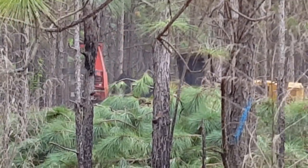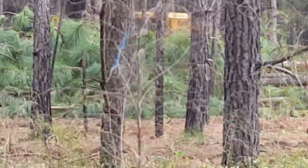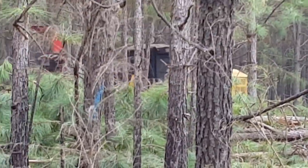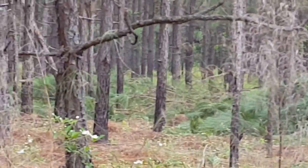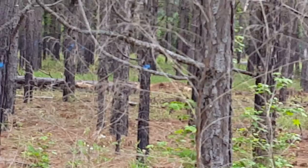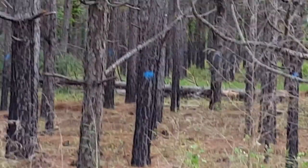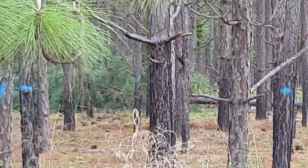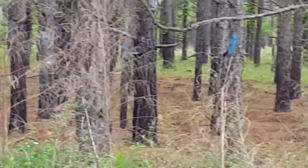Hello, this is Mike Maytree with Maytree Forestry Consulting, here to talk about pine thinning. We're in Stewart County, Georgia. This is longleaf pine, 18 years old, on a quail hunting preserve — very thick.